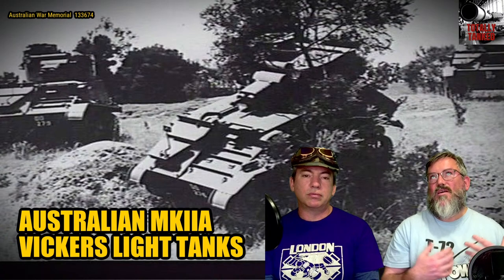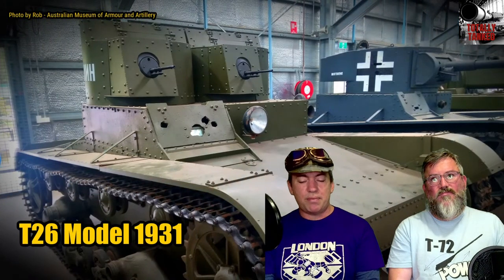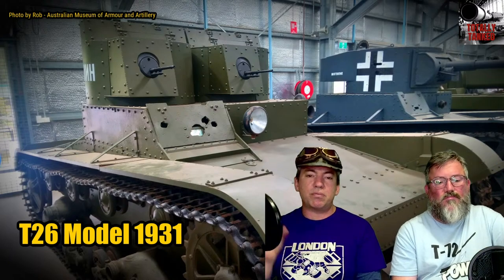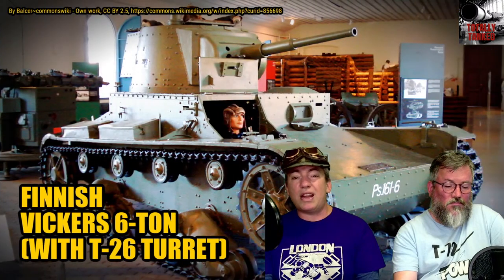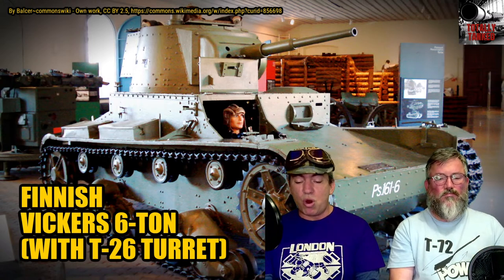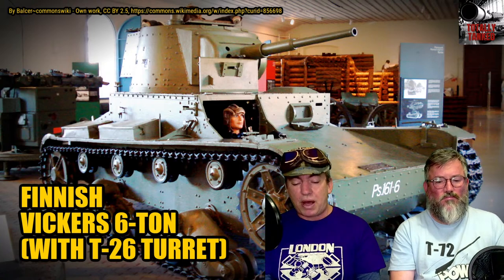It really wouldn't be until 1943 with the Meteor engine that suddenly there was enough power. Even at the beginning of the war, the British still didn't have any engine they could use effectively — that's why they were bringing in American Liberty engines. So the Vickers 6-tonne became the model for those early interwar year tanks, along with the Renault FT. It had better manoeuvrability, speed, and armour, and was still low-cost, which is why countries were willing to buy it even though the British Army was not.